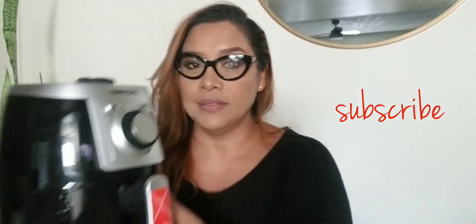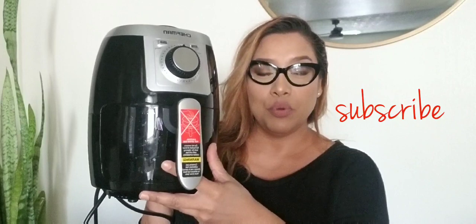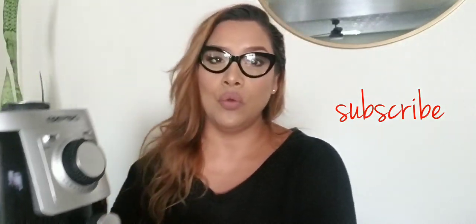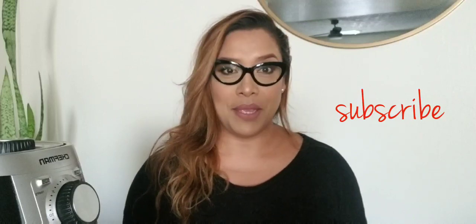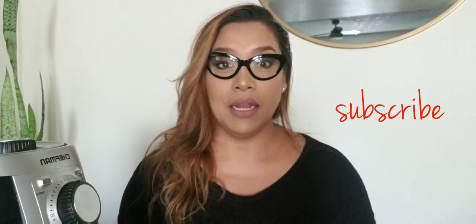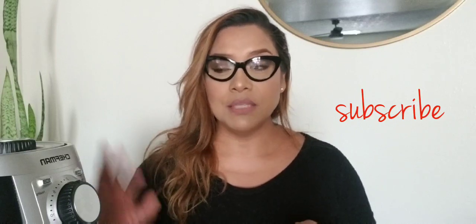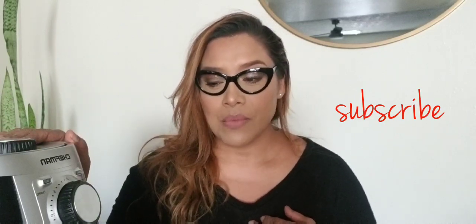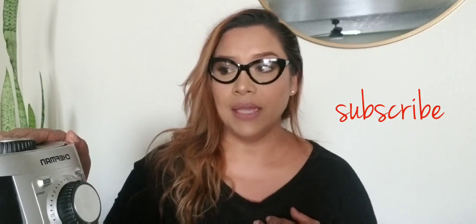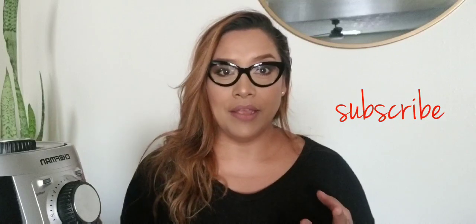I'm talking about my Chef Man air fryer. I got the small one, which is the two quart — it's pretty small. Eventually I plan on getting the bigger one, hopefully on sale for Black Friday. This is by far my best friend right now.